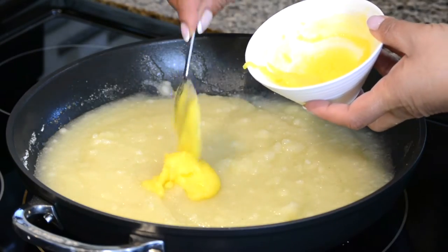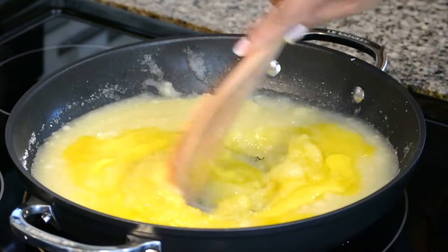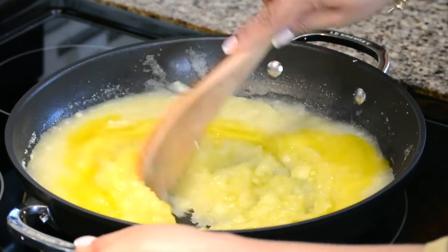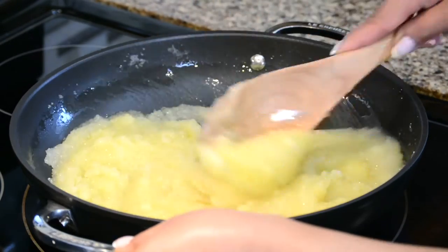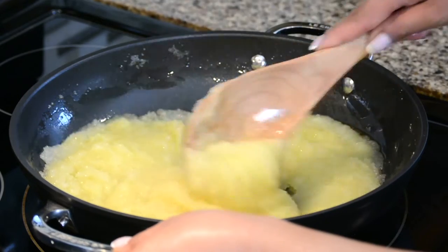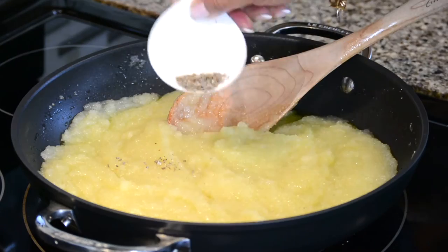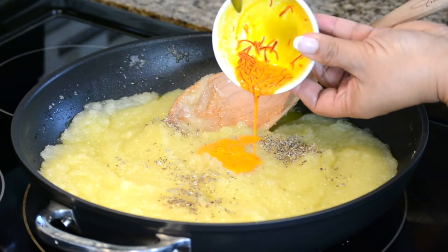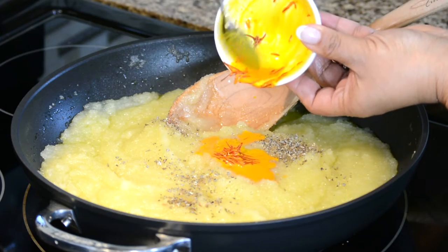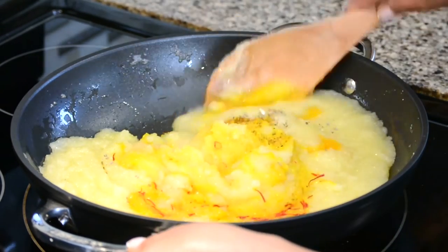Now let's add in the remaining pure ghee and give it a mix. Let's add a pinch of salt, and for that traditional flavor, we're adding half a teaspoon of freshly crushed cardamom and quarter teaspoon of saffron strands, which I have soaked in one tablespoon of warm milk.